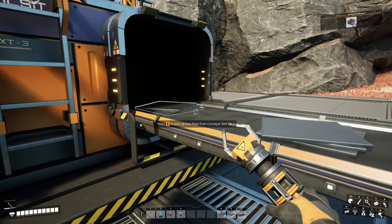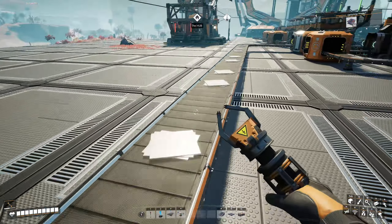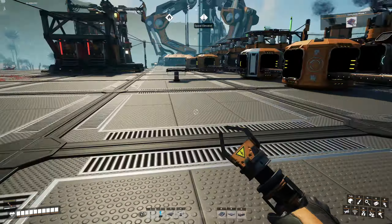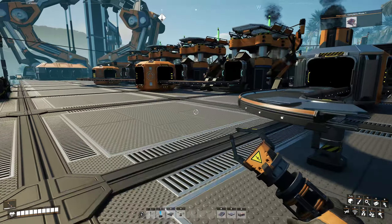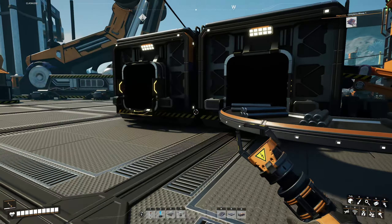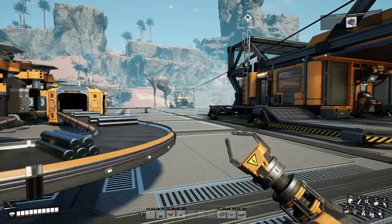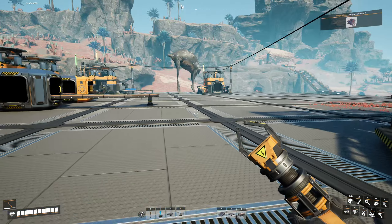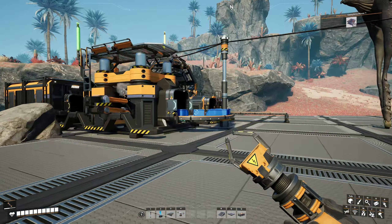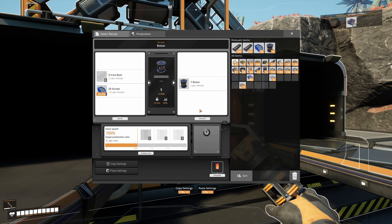And what we're going to do is change the recipe of that to make rotors. I'm getting plates in here and I don't want them. So I'm going to come back over here, get rid of that piece of track. Because if all we're going to do is rods, I'm just going to take them from over here and put them in manually. Let's take 200 there and go over here. I'm just going to start that process, be a little bit more manual.